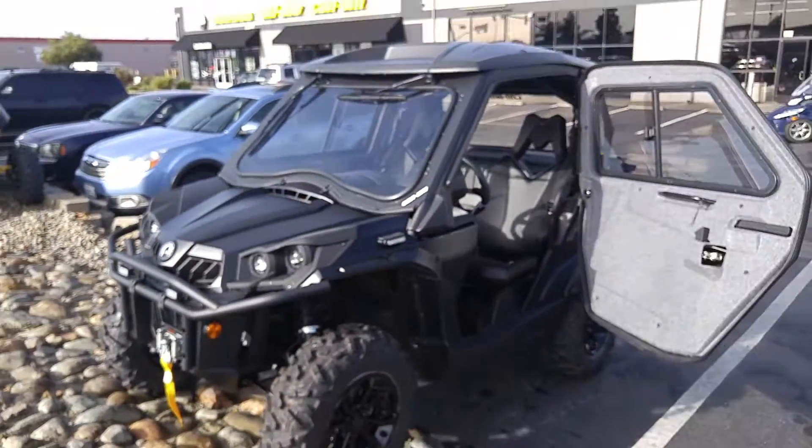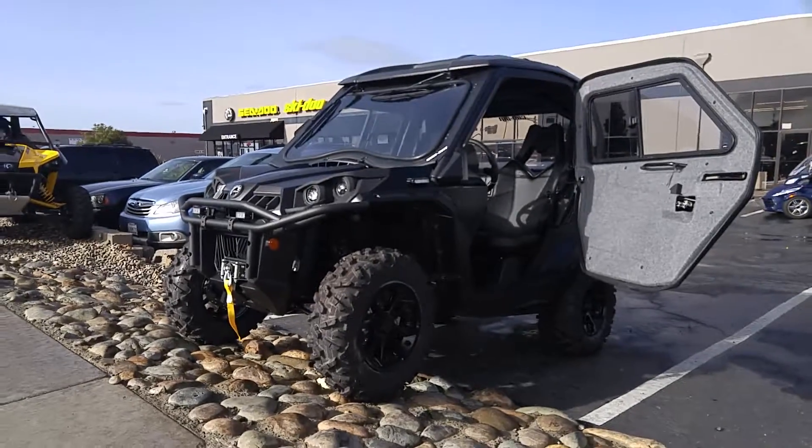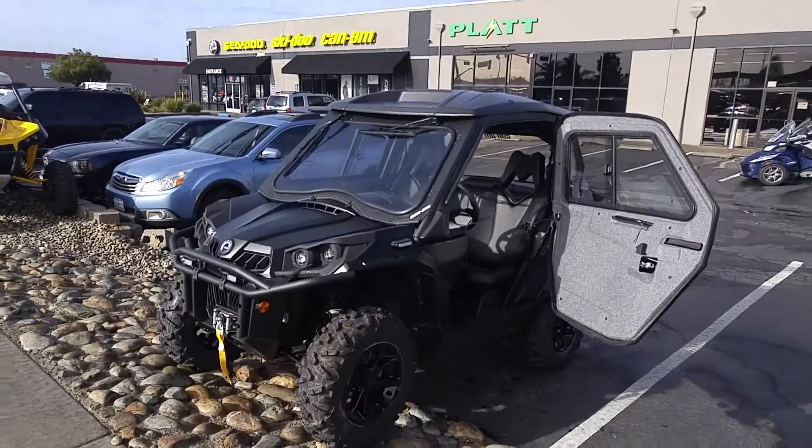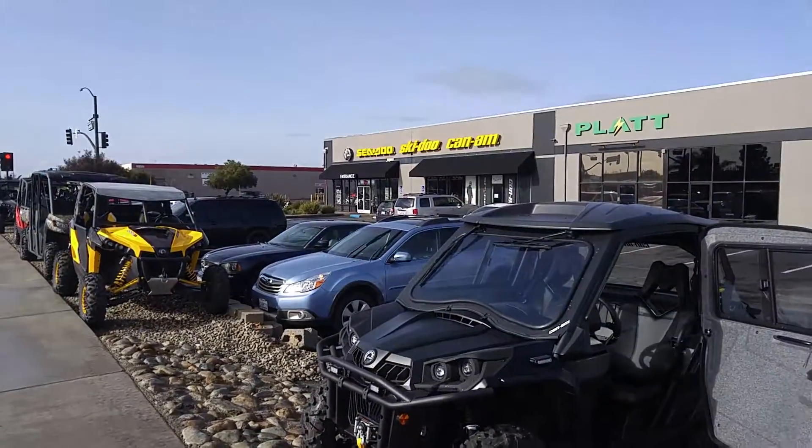This Commander is usually not available to the public — it's usually only available to search and rescue teams, different police departments, and different crews like that. That's a special order, something like this. Available now at Elk Grove Powersports.